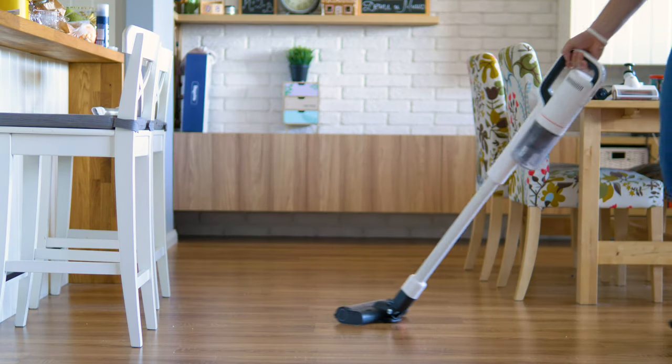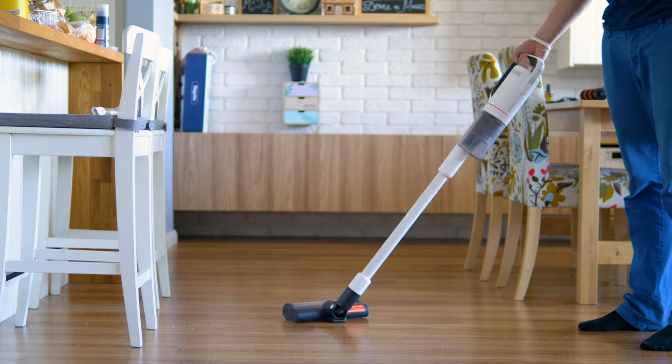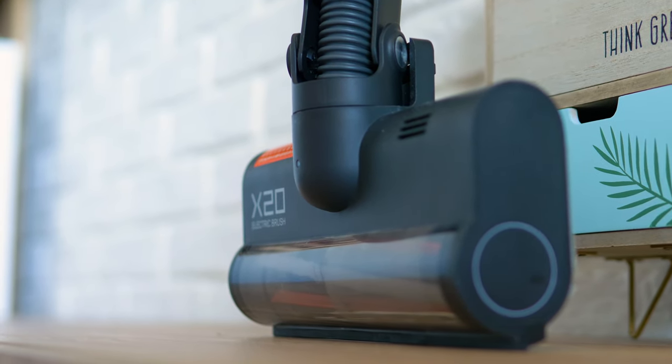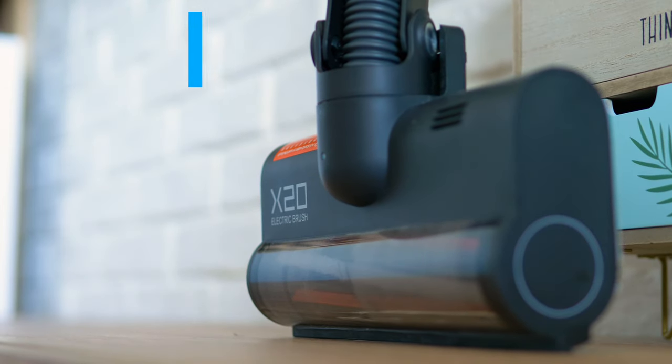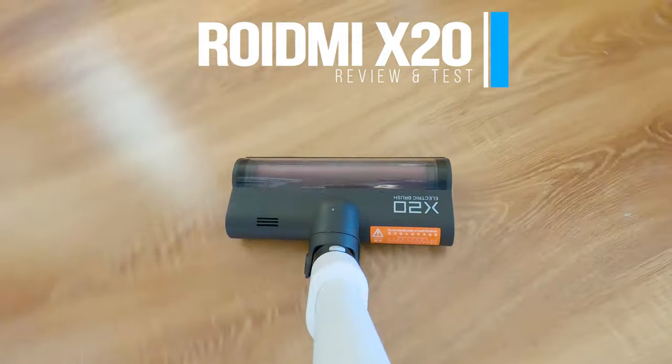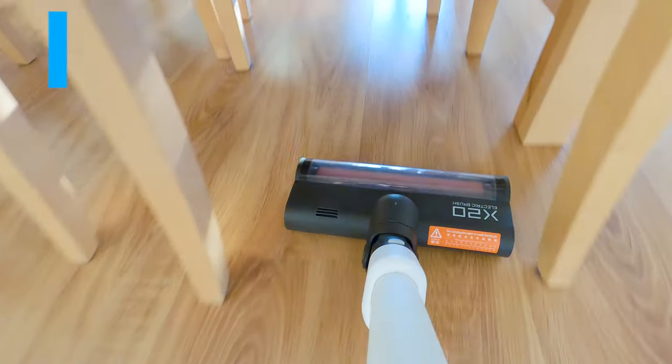Here's a handheld cordless vacuum cleaner by Xiaomi's subsidiary called Rodme. And if the term flagship counts in this product area, then you're looking at the X20 — Rodme's flagship model of vacuum cleaners. Powerful suction, mopping and even smart. Let's inspect!